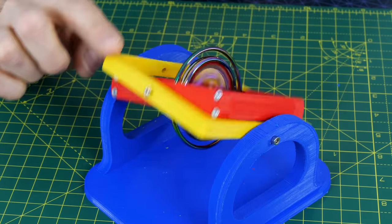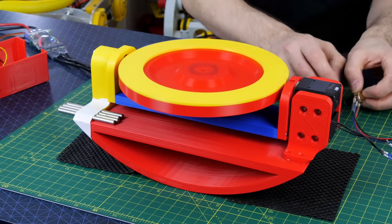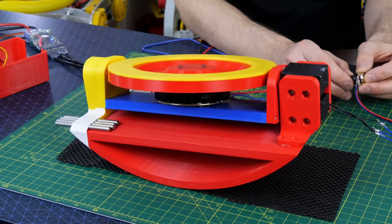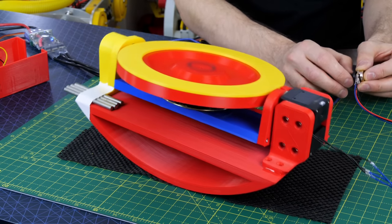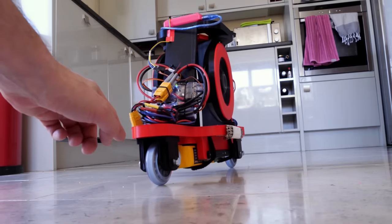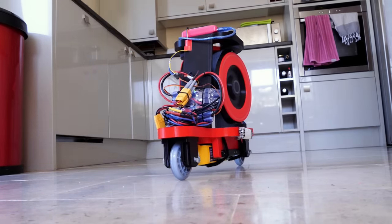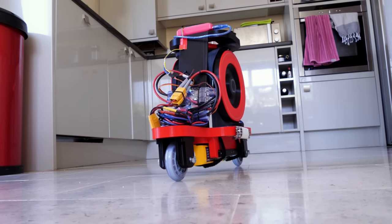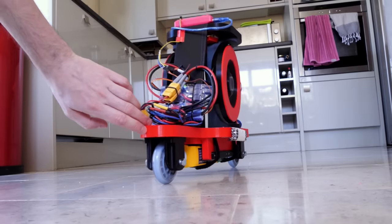A physical spinning gyroscope will exert a perpendicular force when it's tilted in one axis. This means that if we can actively drive the gyro in one axis, we can actively control the force in the perpendicular axis. This is called a control moment gyro. Using an inertial measurement unit to measure the angle and a PID controller to control the active tilt allows us to balance the device on a single edge, and I made this work quite successfully with a two-wheel inline balancing robot as well as the one-wheel robot.